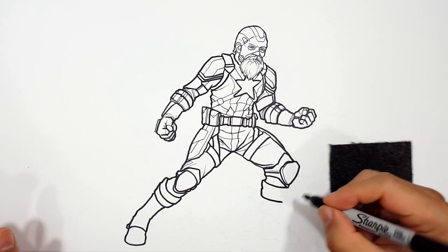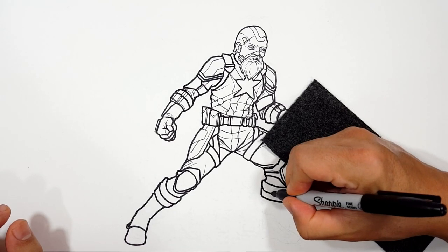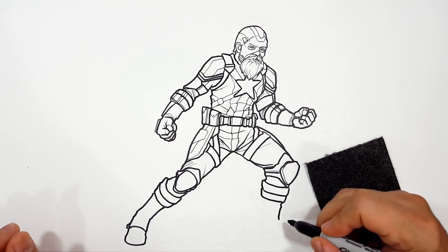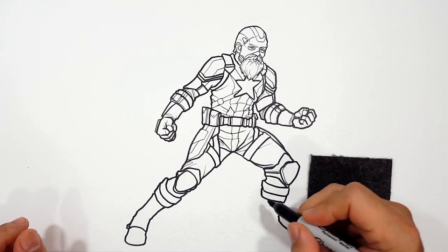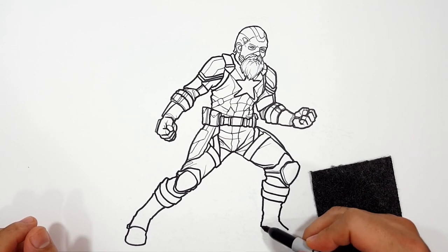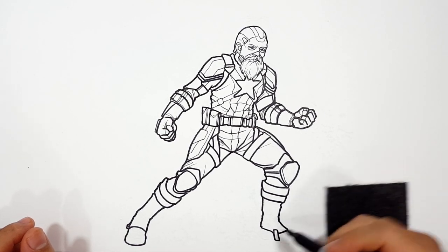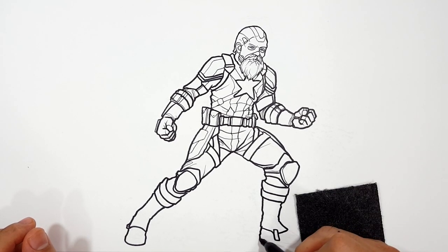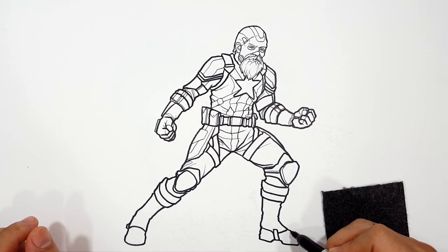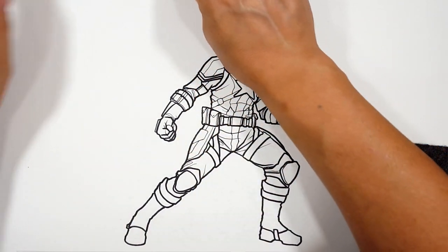I don't know why I do it like this as opposed to just drawing that and doing another one underneath. For some strange reason this feels more natural to me. But remember, this is how I draw. Let's add some detail and then we're done.